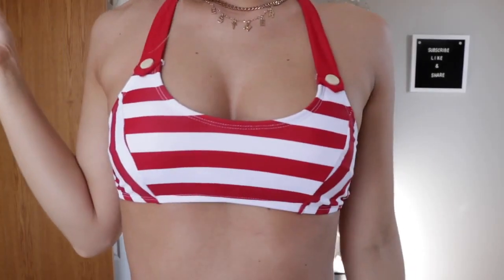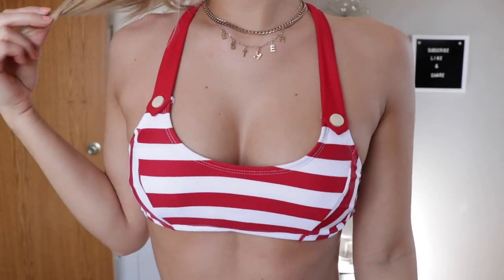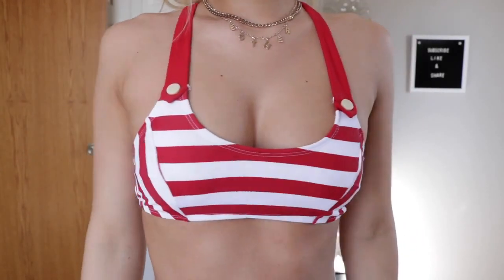This bikini set is super cute - it just reminds me of a candy cane. My favorite part is the little buttons on the side; it gives a little bit of an older look to this bikini. Coverage-wise I'd say it's medium - not too cheeky but definitely not full coverage. I still like to wear it as high-waisted as I can get it without it being too uncomfortable, and it gives me more of a secure feeling.